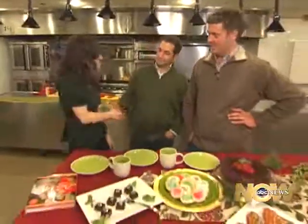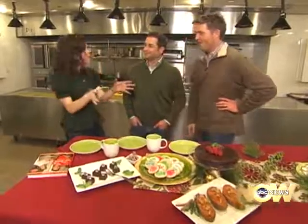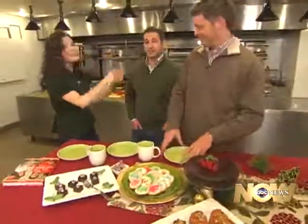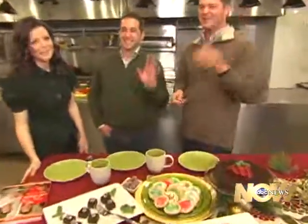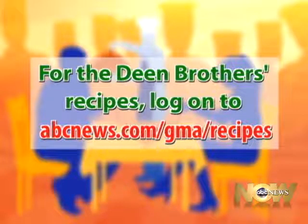Thank you so much for hanging out with us — great being with you. When you're in Atlanta, drive to Savannah — there's a big difference. The name of the restaurant is The Lady and the Sons — be sure to make a reservation there. We'll see you next time at the Chef's Table. For today's recipes with the Dean Brothers, log on to abcnews.com slash gma slash recipes.